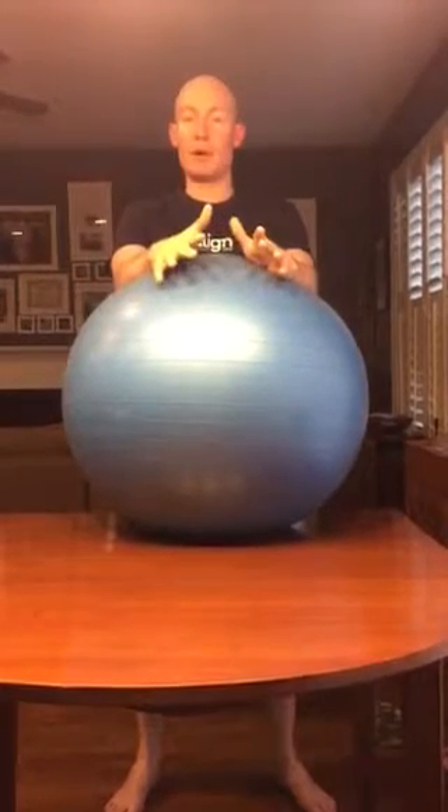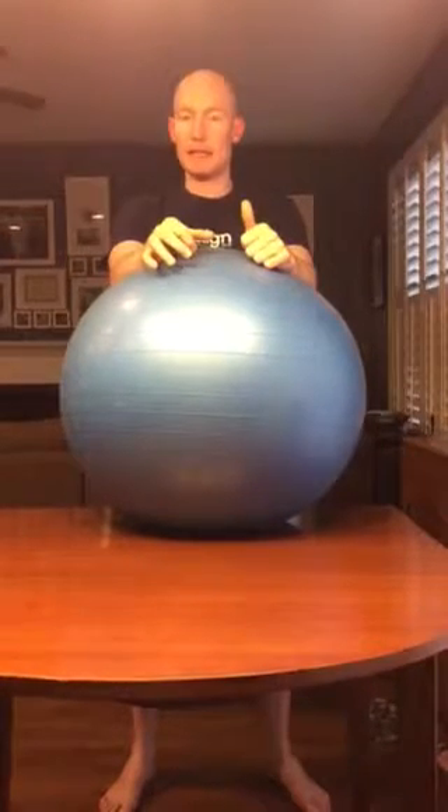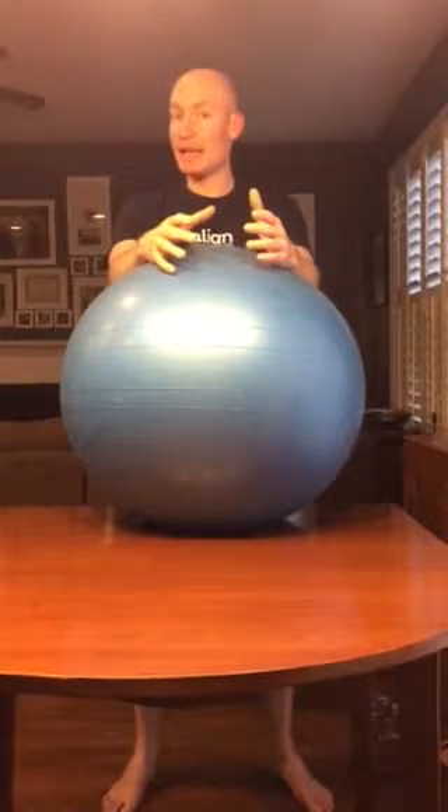As you press down into the ball and remain tall, you're going to feel everything around your midsection activating — your abdominal muscles, your lower back muscles. You're probably going to feel your butt muscles kick in as well, which is what we're looking to do.